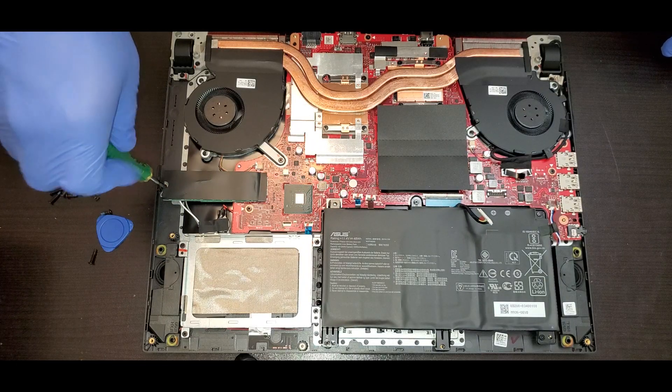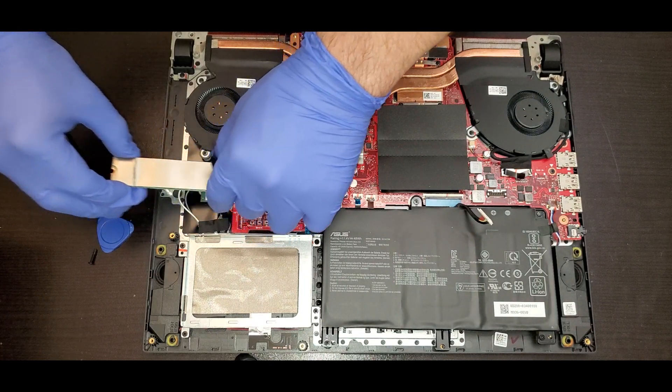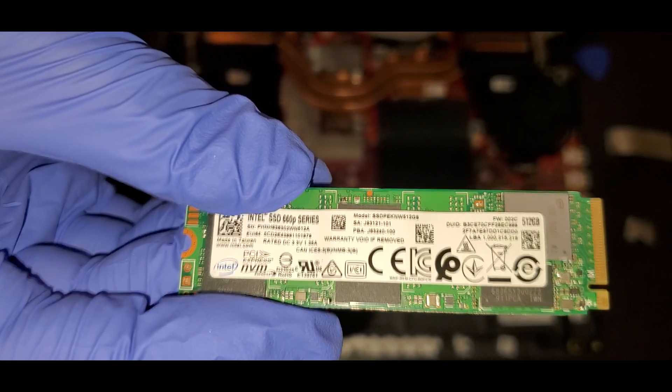That right there is the M.2 SSD. We have to remove the screw and slide it back. If we separate the thermal cover that they put on, we should be able to see the specifications inside it.